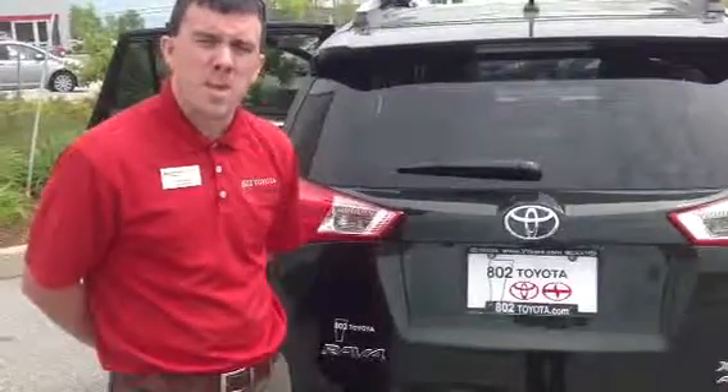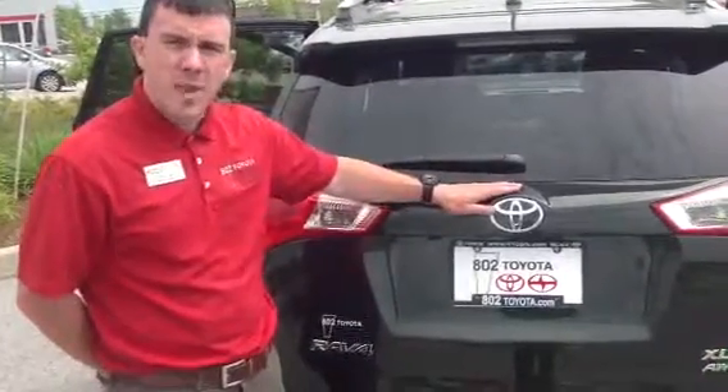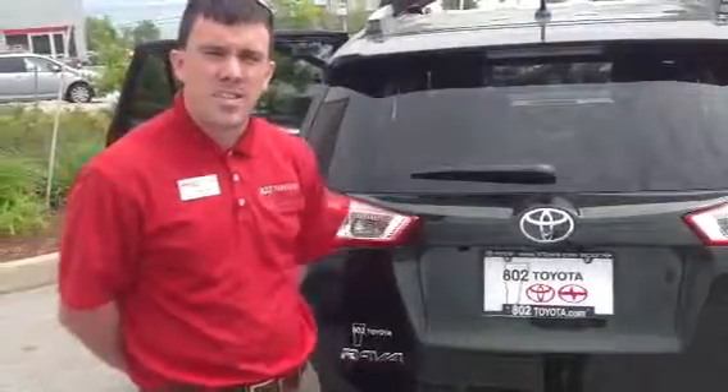Thanks for taking a couple of minutes with me this morning. Looking forward to your test drive of this RAV right here at 802 Toyota Scion. Have a great day.